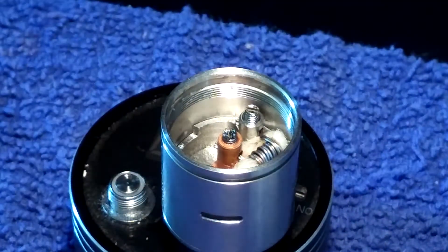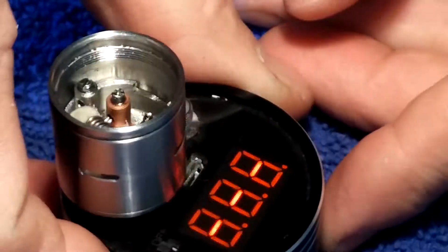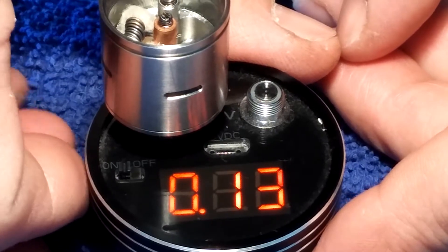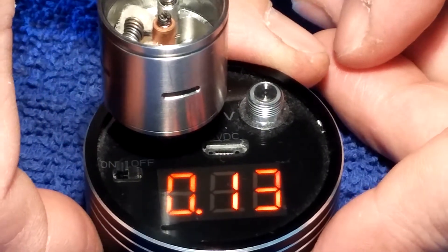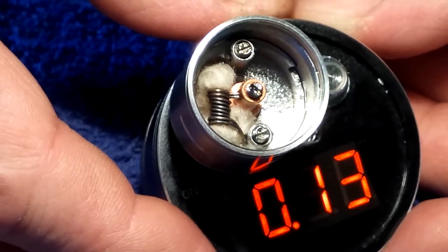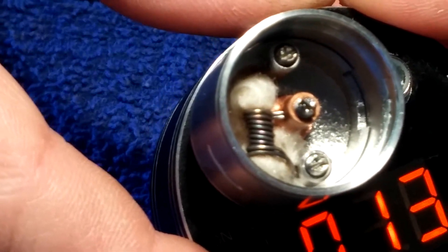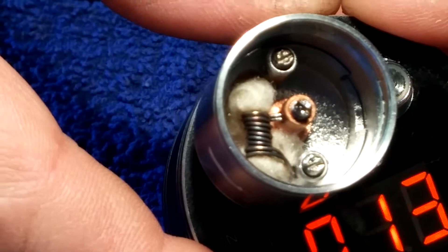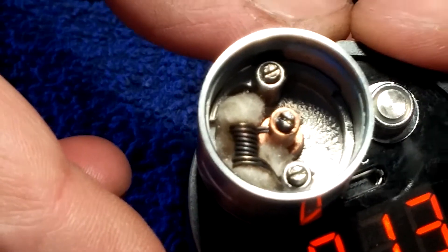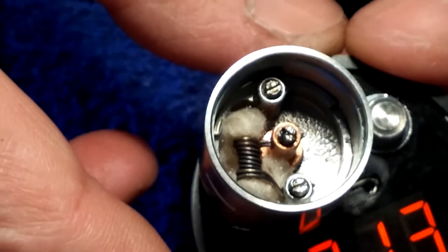We have the little boy Addy and we are sitting at 1.3 — or 0.13 ohms right now, which is a pretty hot coil. You can see it is a single coil parallel build. So we are going to take that out and replace it with a dual coil, shooting for about 0.5 to 0.7 ohms.